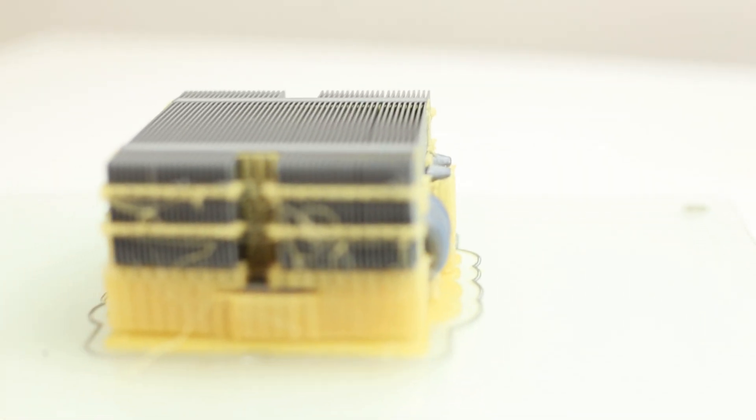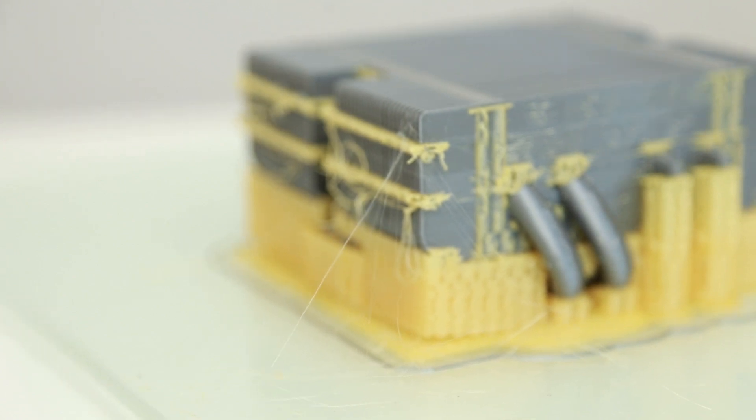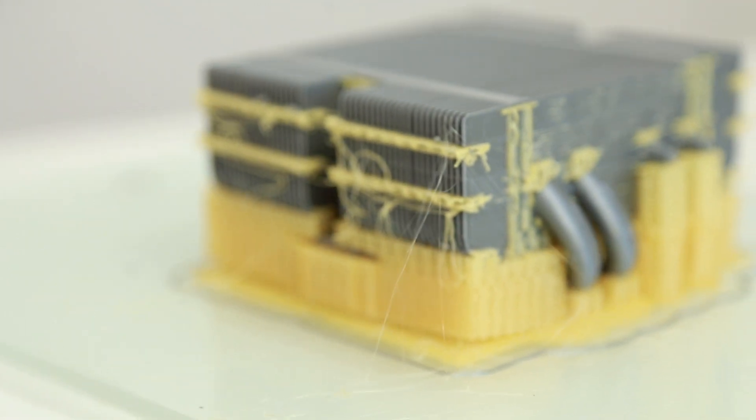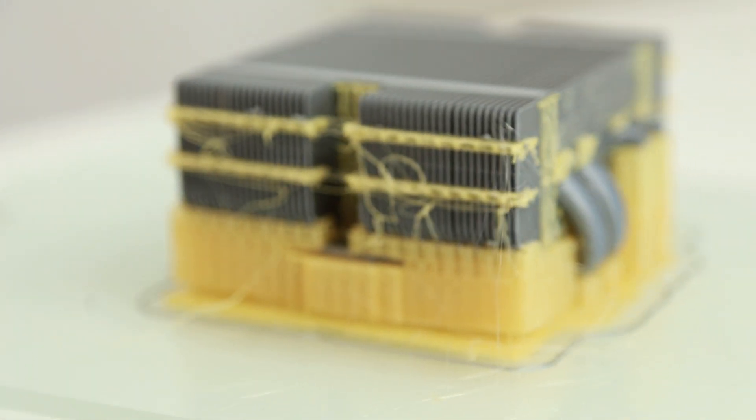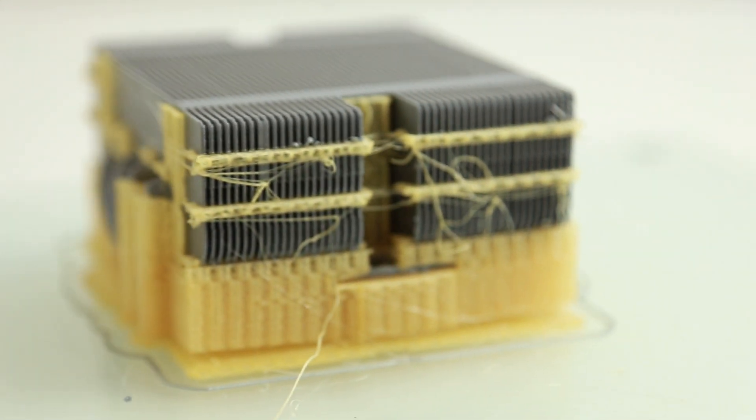So here we have it, the finished model. You can see it is a little bit stringy, but all in all it's super impressive. I'm really, really proud of the result. You can even see through the fin blades — it's such a cool shot. I just love it.